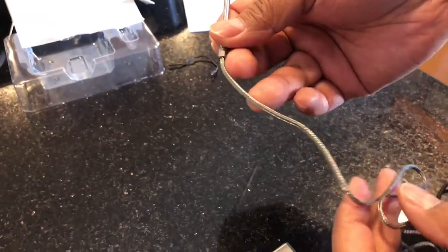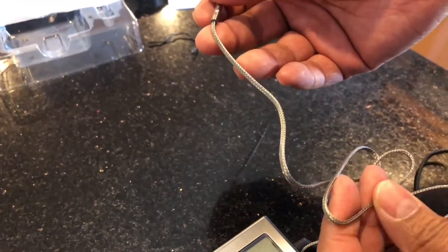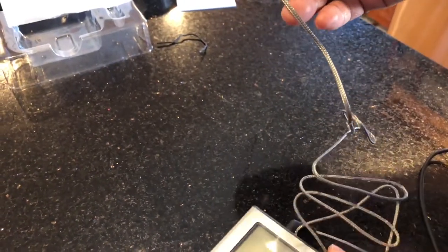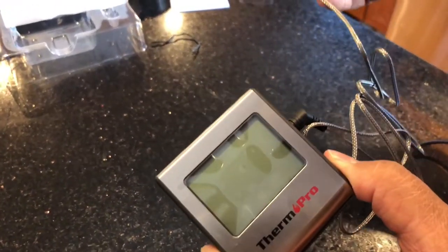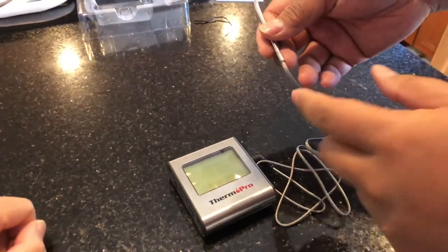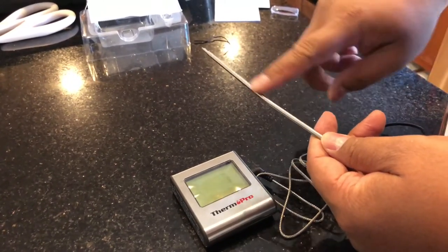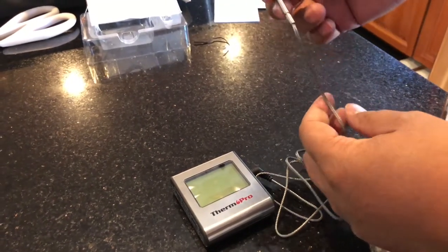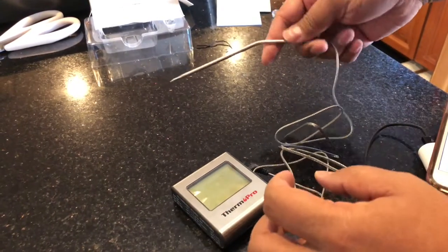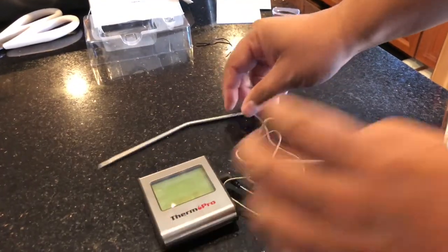The cord feels like a metal-nylon type material, but it should be safe inside the oven. You just route it all the way outside to where the base unit is. This is not dishwasher safe — they recommend you wash the probe with hot water and soap and thoroughly dry it, but the base unit should not be washed. It's hand wash only.